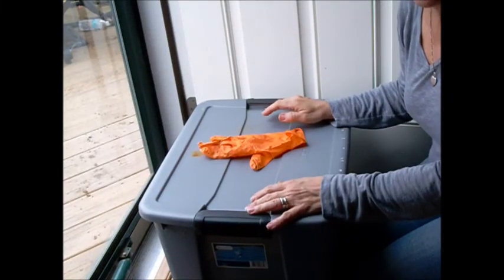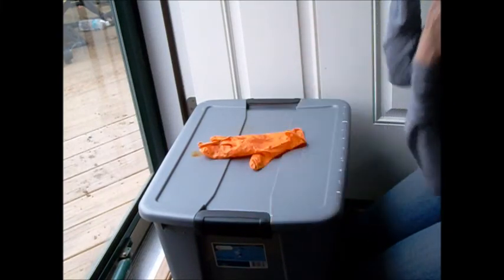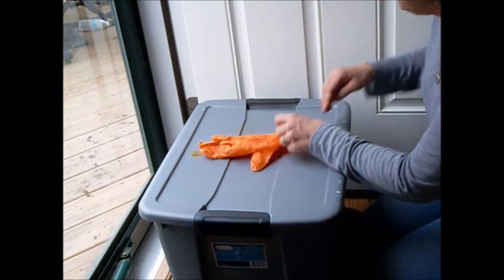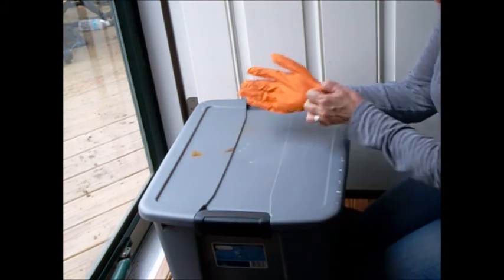Hello there, it's Catherine from my hillside garden. We're going to work on an update on our worm bin. So let's take a look.